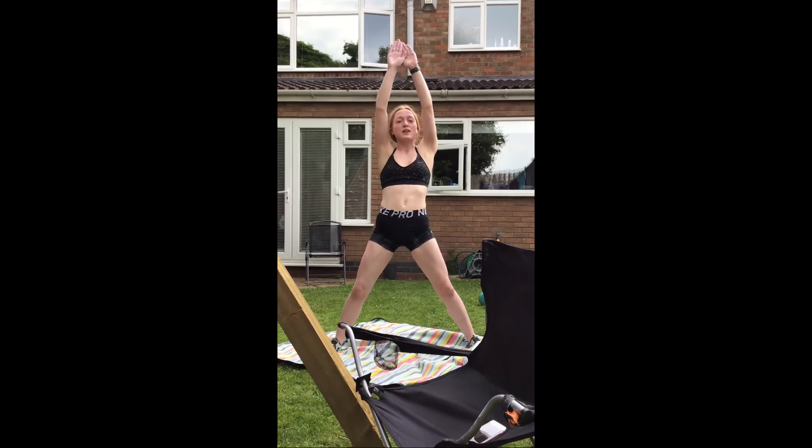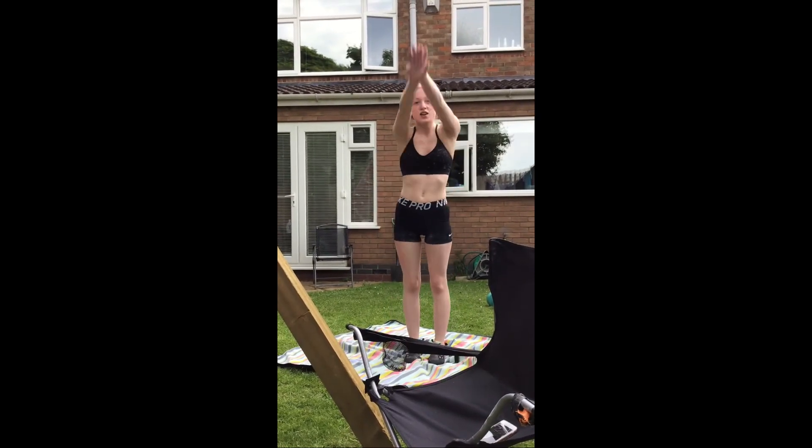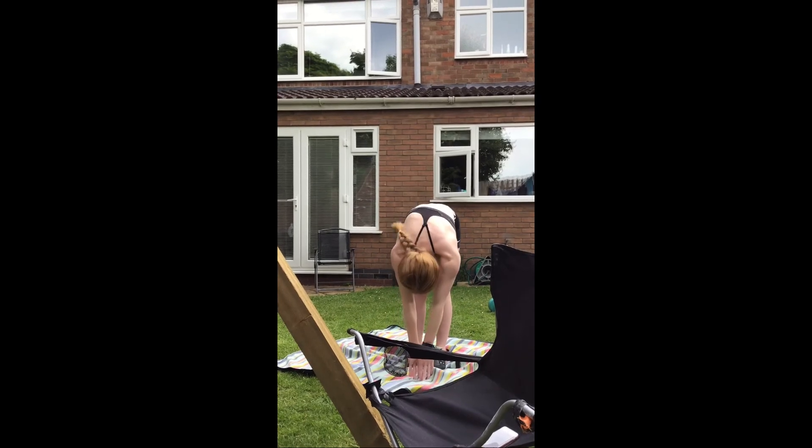Stand back up, put the legs together, make sure it's decent again, and then you have the dancer pose. And that is the end of our climbing video.